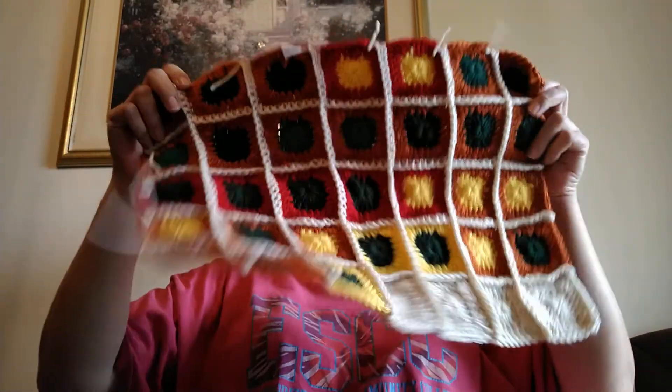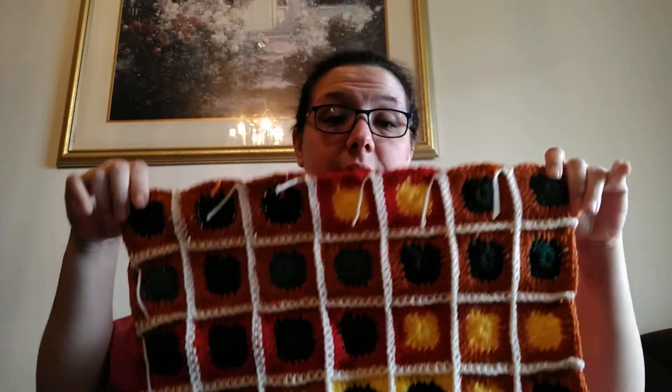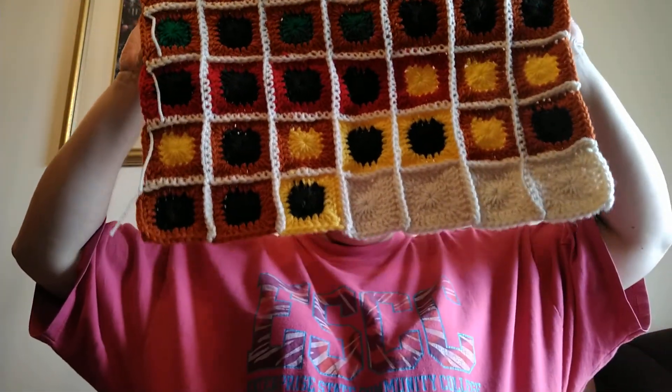I'm pretty sure this one will be used, but not as often, so it probably won't be washed a whole bunch. If you didn't see my live Thursday or my video Monday — this right here is May. I'm completely done with May.